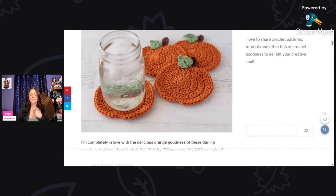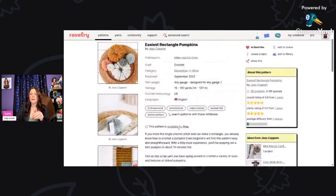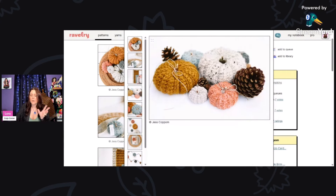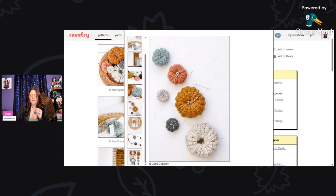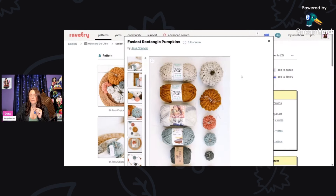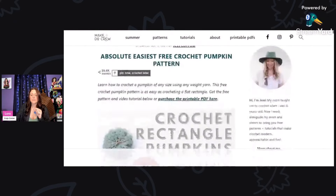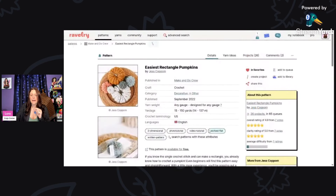This one is called the Easiest Rectangle Pumpkins — she's just using a rectangle shape with a stick in the middle. You can use a cinnamon stick, sticks from your yard, or a piece of leather. These are so pretty, and you don't even have to crochet in the round. Click the link and there's your free pattern.